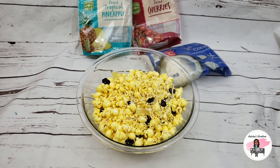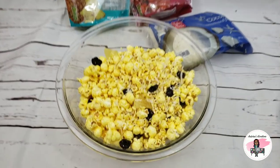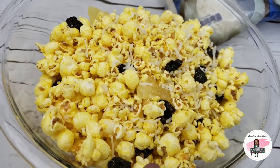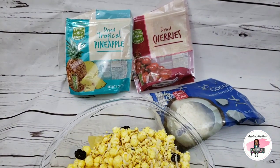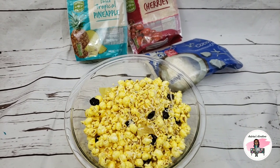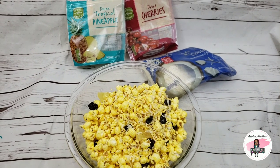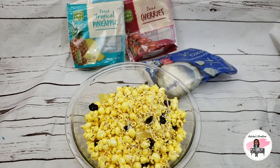Hello everyone, welcome back to Andrina's Creations. Today I'll be showing you how I make my piña colada popcorn. It has pineapple chunks, dried cherries, and dried pineapple with coconut flakes. The containers are empty because I just finished baking them — I'm rushing to get these orders done. If you haven't watched how I make my strawberry crunch and banana pudding, please check the description box to see my other flavored popcorn. Let's get started.